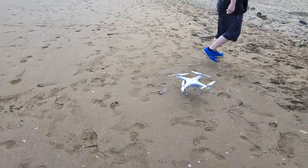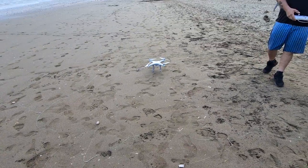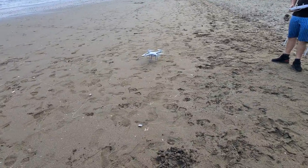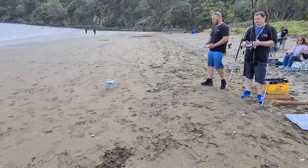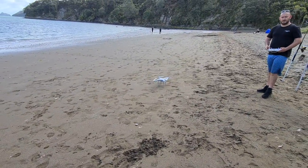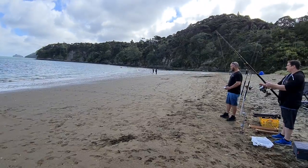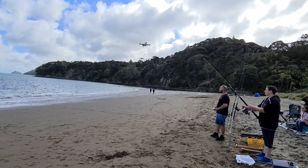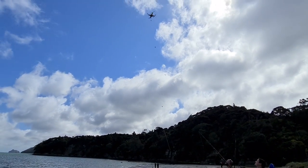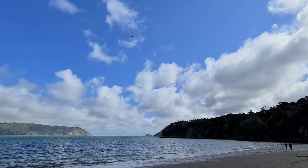There are our hooks. We've snaked the line along the beach so we don't take up too much area and families can still swim. It's connected to the rod and that's going to detach once we put some tension on the line. Let's see this in full effect — picking them up — and off they go. It's that simple.